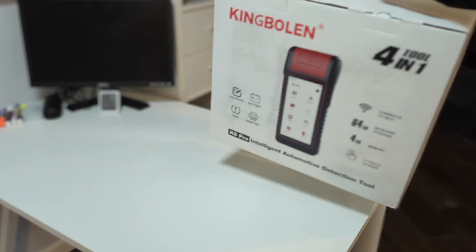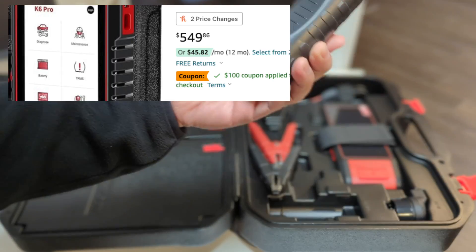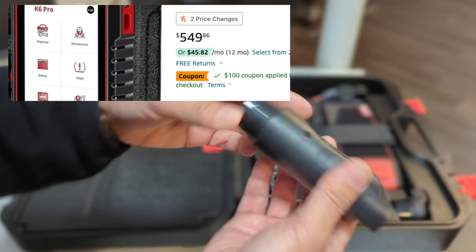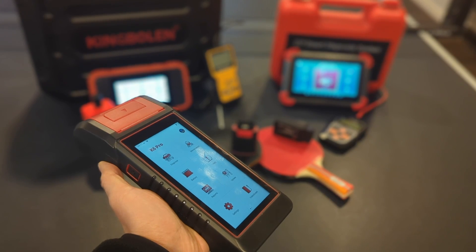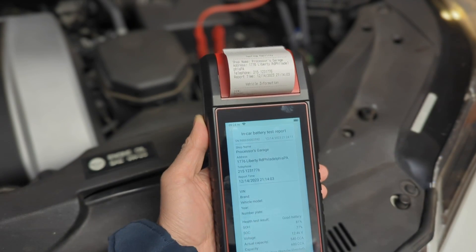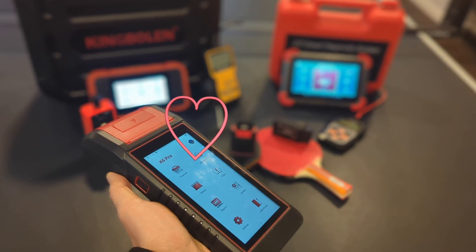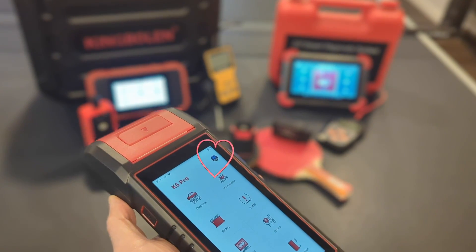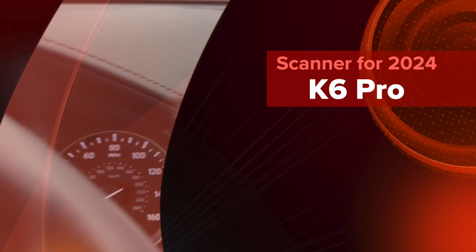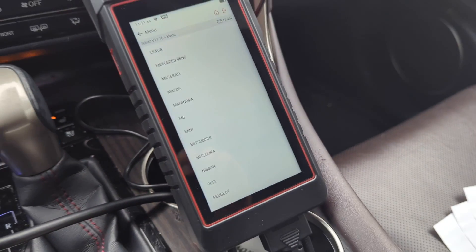In conclusion, the King Boland K6 Pro is a powerhouse with professional features. For a scan tool of this level, the $450 price tag is a bargain. If you have the budget, this is the best you can get. Personally, this has become my new favorite after several days of use — sorry, X tool. Not sure if one day Professor's Garage will outgrow the capacity of this scanner, but time will tell. As we enter 2024, this is the all-in-one scanner I want.